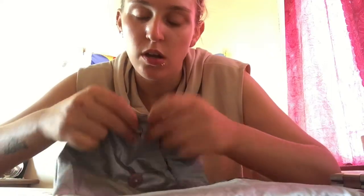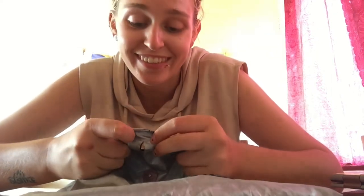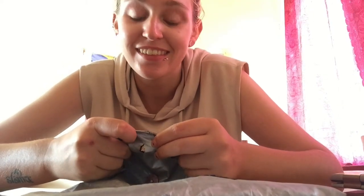I don't really know how to make a buttonhole, so I quite literally just cut a hole. And that's what we're doing.